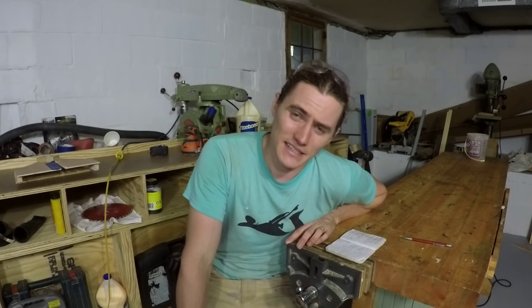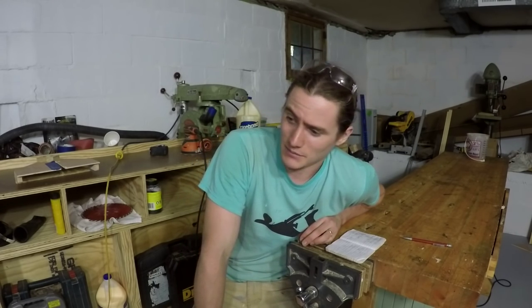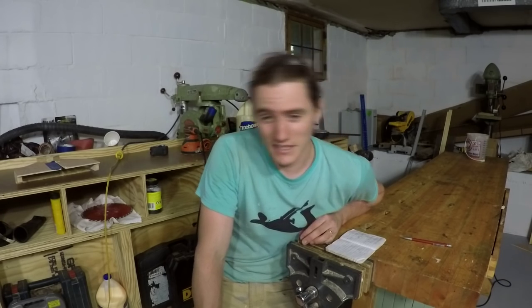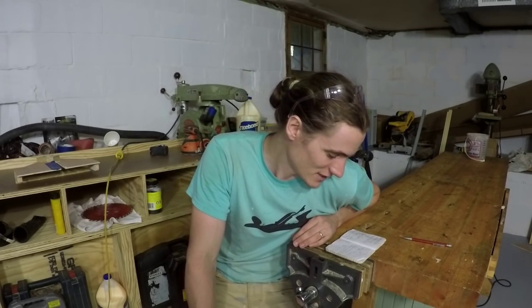The thing I'm getting most interested in down here in my little shop is dust collection, because before you've seen in a lot of my videos that I'm just working out in the yard, or doing stuff in the shop but basically just putting on a respirator and it being super dusty — walking out of the shop covered in dust, dust on my eyelashes and everything.